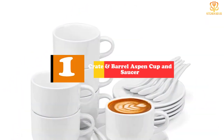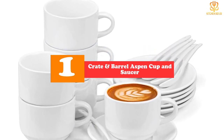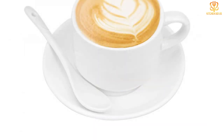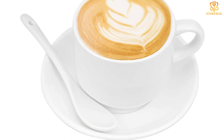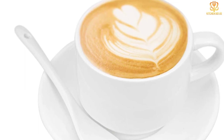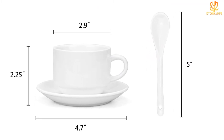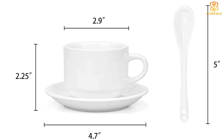And finally, at number one, we have the Crate and Barrel Aspen Cup and Saucer. You may be surprised to see our top pick is from Crate and Barrel, not known as a budget-friendly destination. While some items in larger sets are less expensive, this is a standard price for a cup and saucer, and we appreciate that it allows you to build a set in whatever size you need. The classic white porcelain design has clean lines and a modern feel, meaning you won't have to replace it anytime soon. It's also chip-resistant and safe for the dishwasher, microwave, and warm oven.